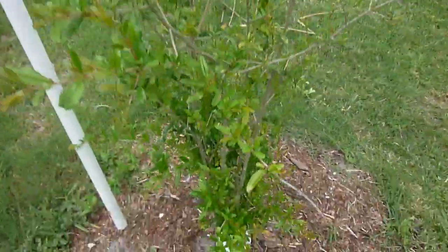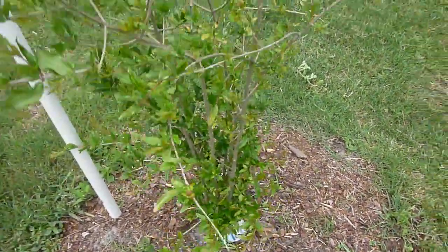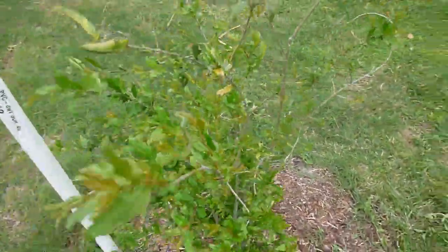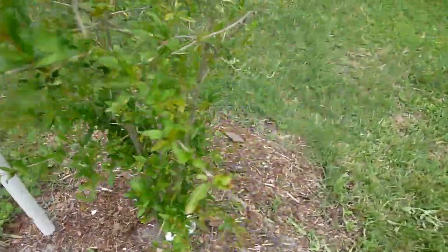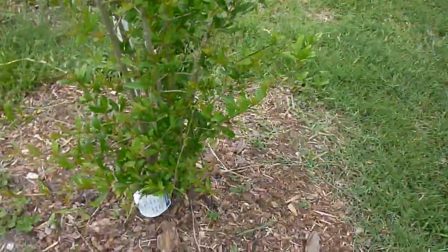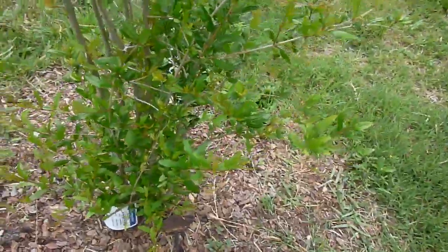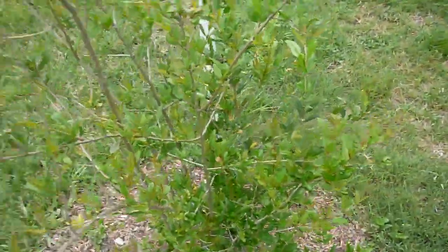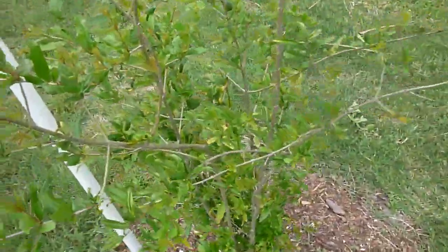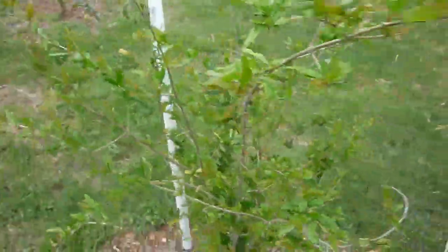I'm actually growing this plant as a bush. I know some people were commenting on one of my videos about the difference between growing as a bush or a tree. And it's really pretty straightforward actually. If you want to grow it as a tree you just got to prune the bottom of it and just leave one main branch and one main shoot, then grow it as a tree. Otherwise you could just leave it as a bush like I'm doing for the time being.